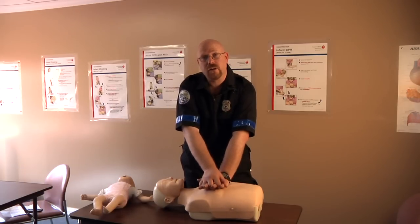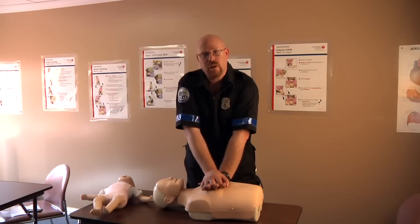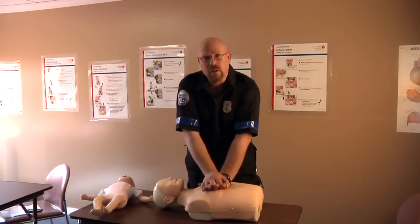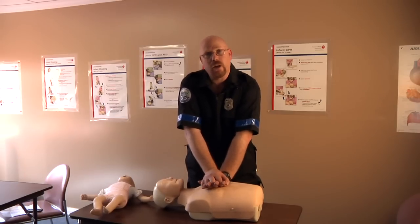We will interlock our fingers, lock our elbows, and position ourselves 90 degrees over our patient, using our body weight to compress the patient's chest. You must be looking straight down and using your body weight.